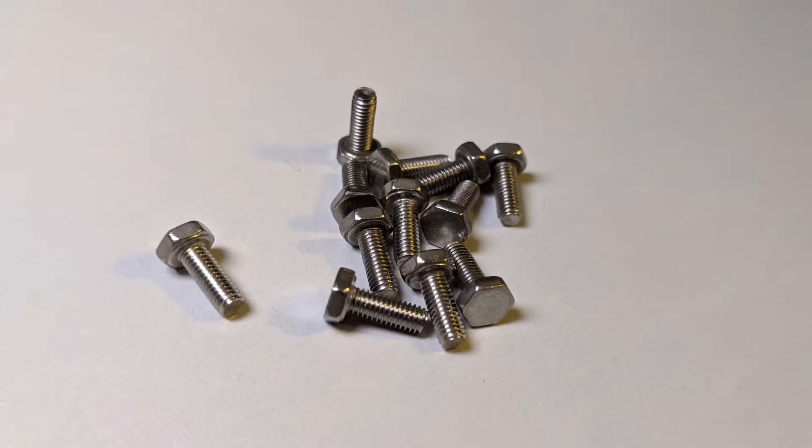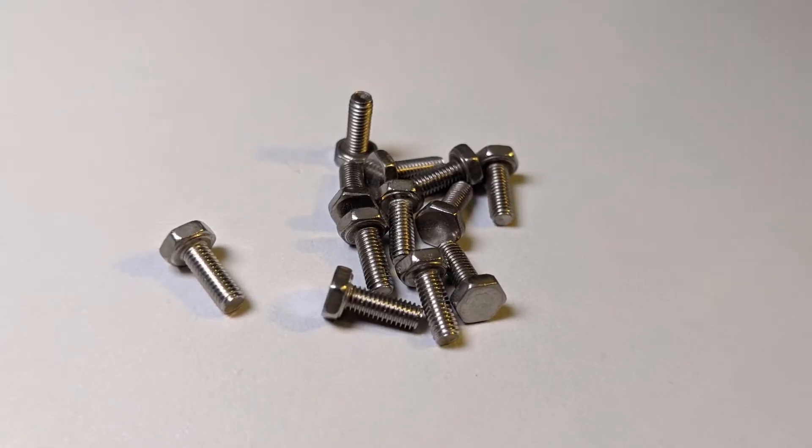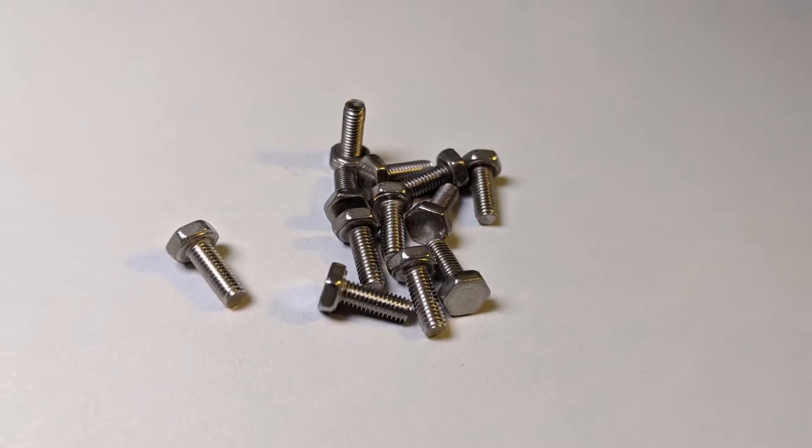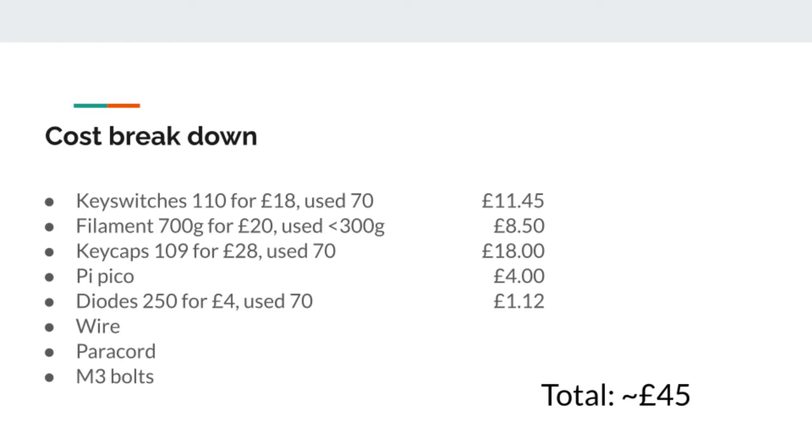The bolts are M3. I'd prefer a socket cap head, maybe coloured ones in the future, but I had these left over from another project. This puts a total cost somewhere around £45 if you're being generous in the calculation, i.e. only costing the 70 diodes, switches, and keycaps that I used. I'm happy to do this as I've used the spare bits for macropads.